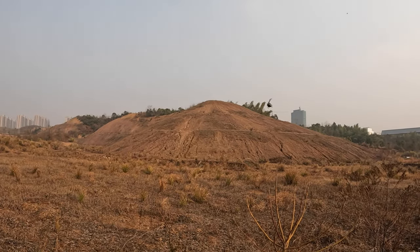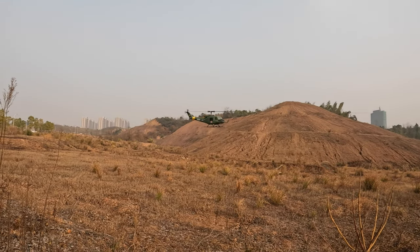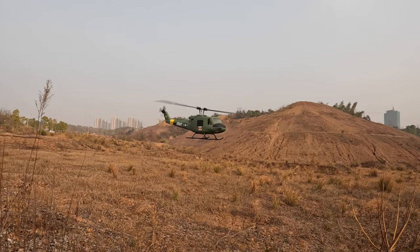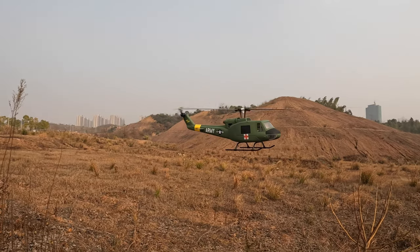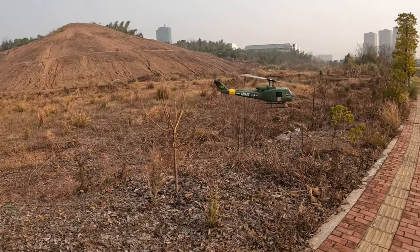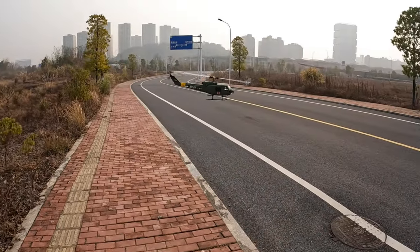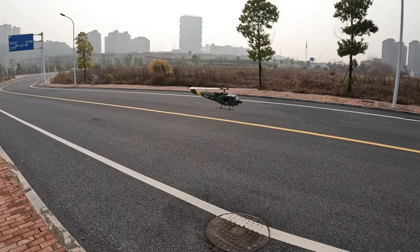This helicopter looks beautiful in the sky — very realistic, very beautiful. Nobody is on the roads so I can just power it around myself right here.